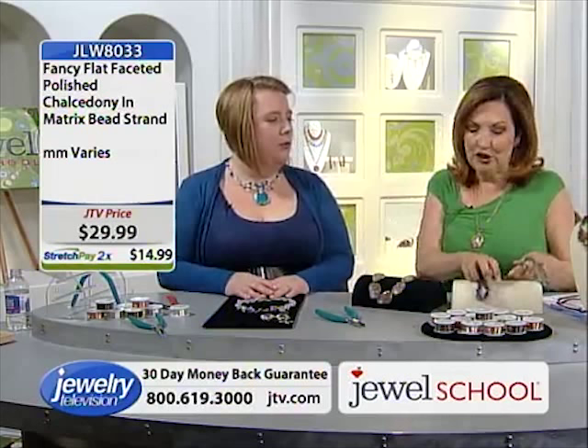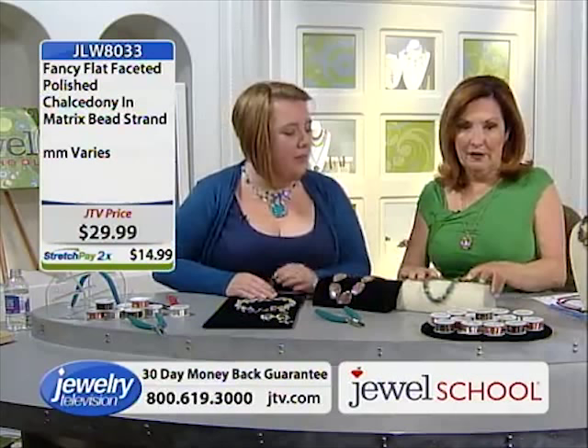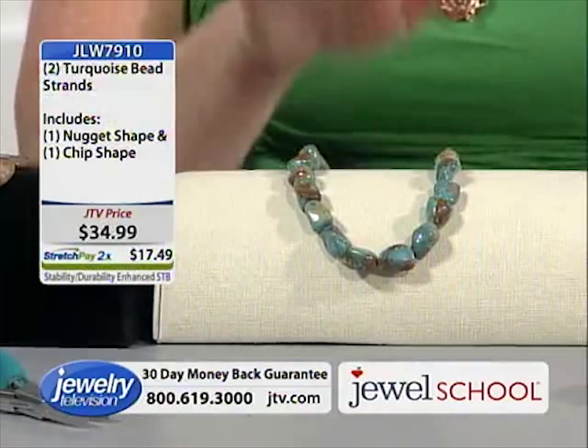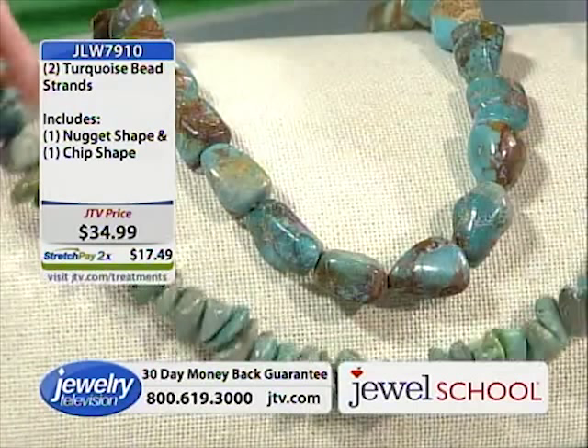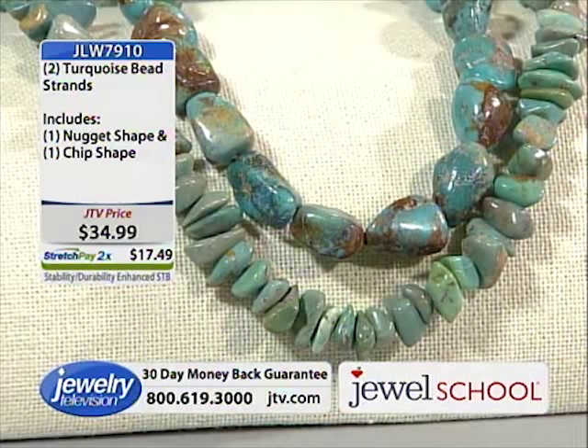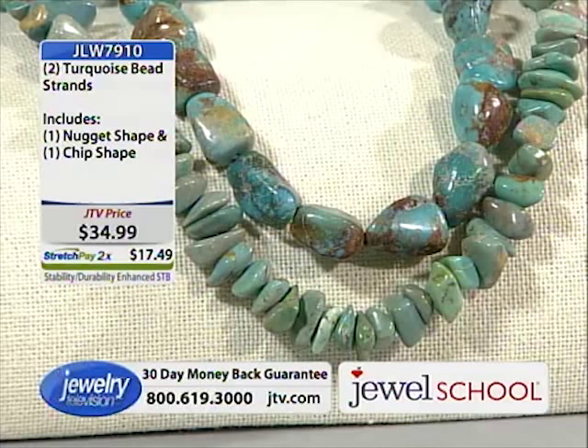Turquoise! Could you see the turquoise with the copper? The turquoise — item JLW 7910. It's $34.99 and you get two strands for $34.99 — on stretch pay that's $17.49, basically $17 a strand. And on that turquoise, that's almost 579 carats. Put it with the copper wire — would that be gorgeous? And the vintage bronze would work too.